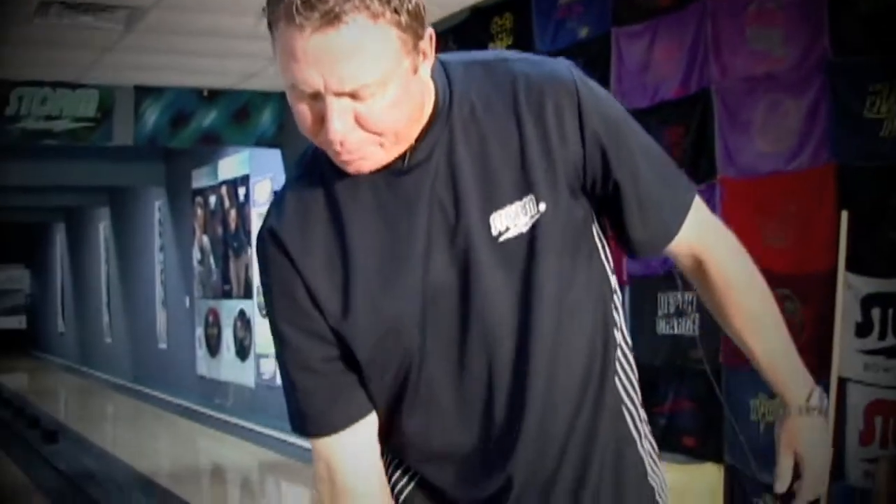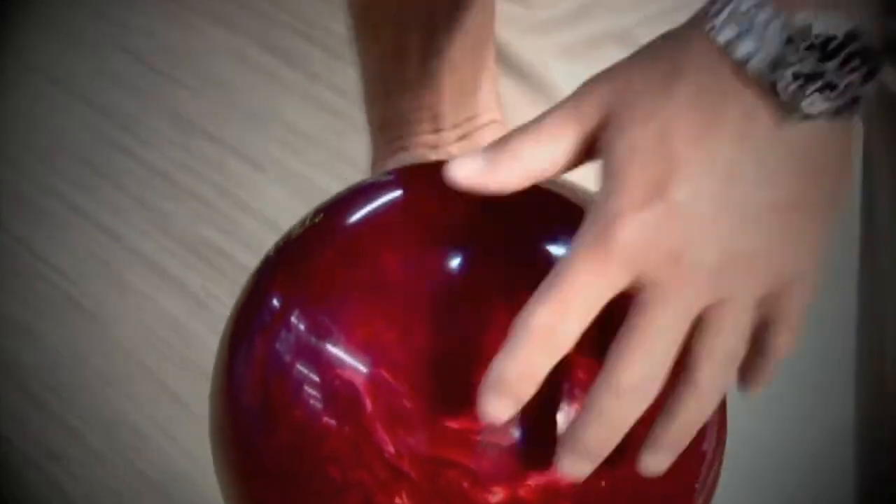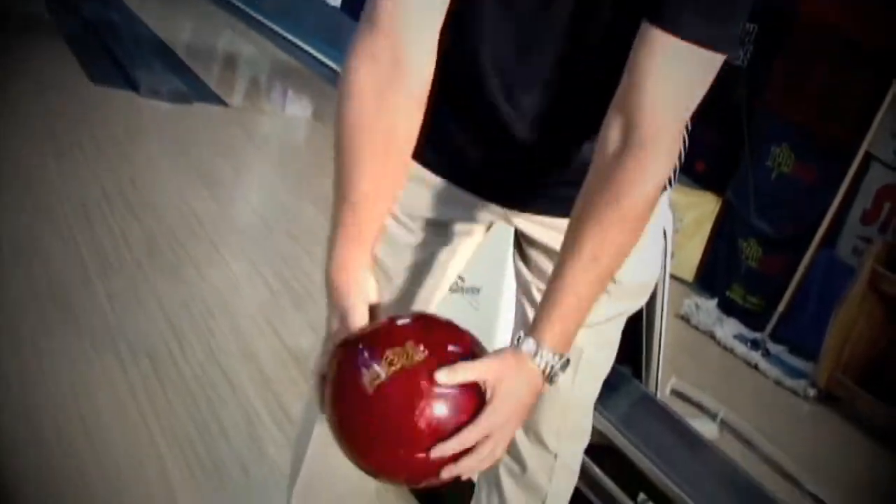The key to any bowling release is being in position. We want the hand on the inside part of the bowling ball at the bottom of the swing. That way you can dictate how the ball comes out of your hand — whether you want to keep it up the back and roll it to really control the back end reaction, or if you want to move inside and really tip it, you've got to be in this position so the hand can rotate from the proper position.